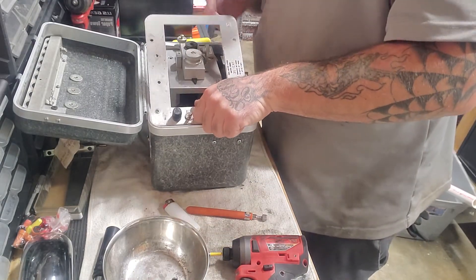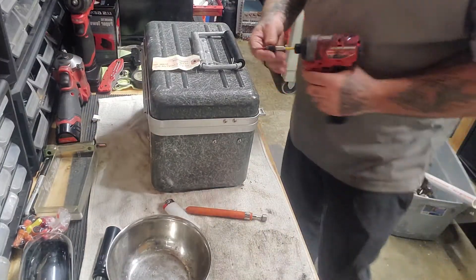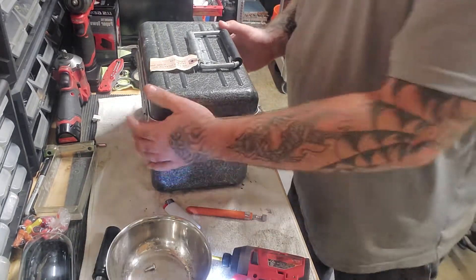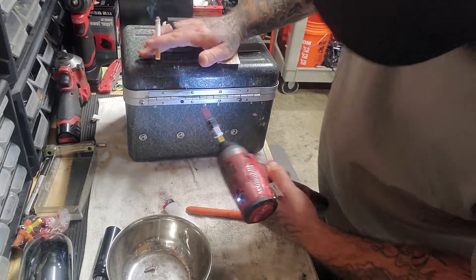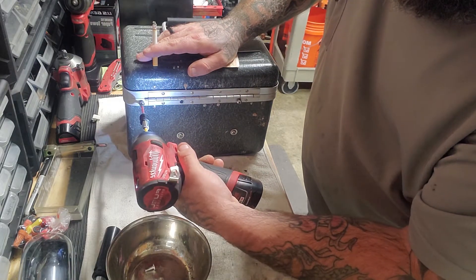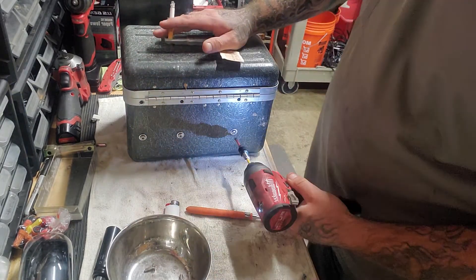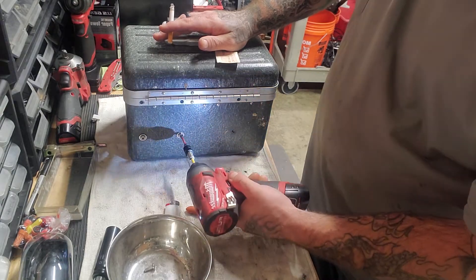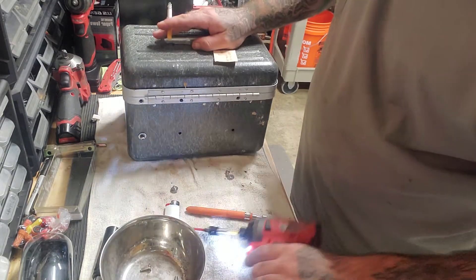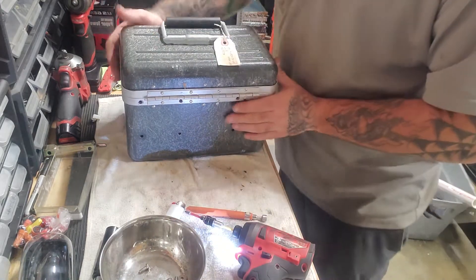Looks like we've got some good stuff in here. We gotta take some other screws out first. Take a couple of these out in here. I'm not trying to make this a long video but it looks like it's gonna be. We're gonna remove these screws, drop them in the magnetic tray — even though they don't stick. We popped all these screws out. Something just dropped, I'm gonna spin it around.